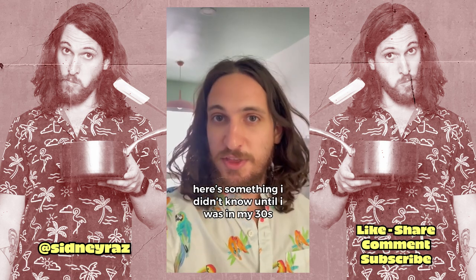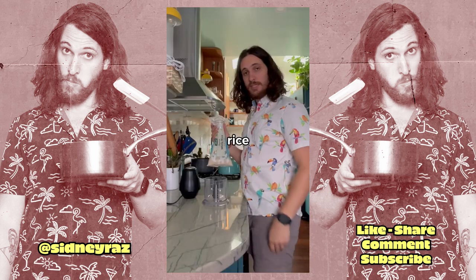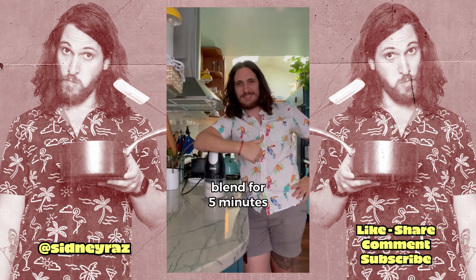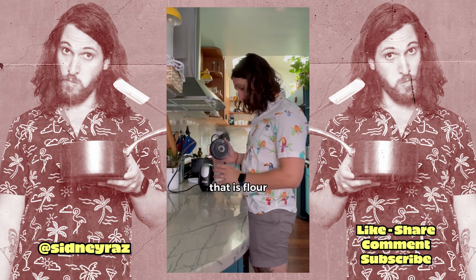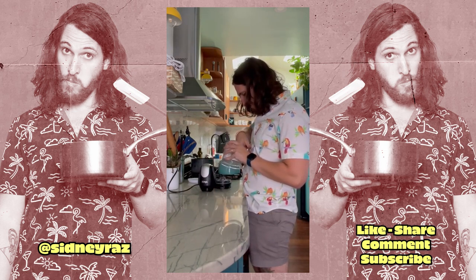Here's something I didn't know until I was in my thirties. Rice flour is just blended rice. Rice. Blend. That is flour. Wow.